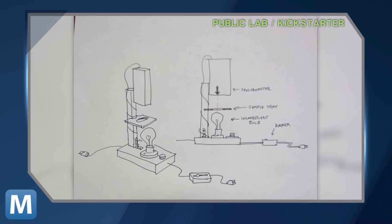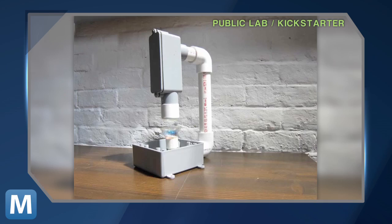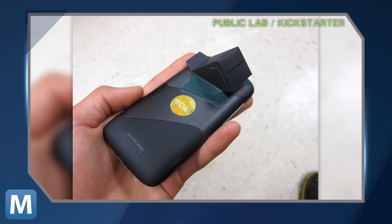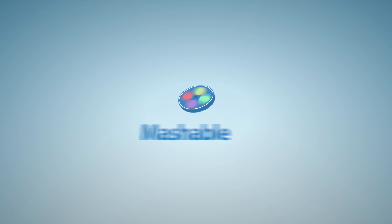The team has built several versions of the spectrometer, including a large countertop model for serious spectroscientists and a small fold-up spectrometer attachment for your Android. From Mashable, I'm Lauren Gores.